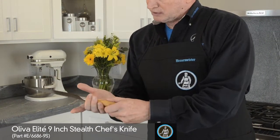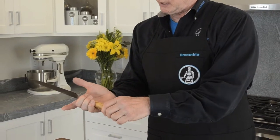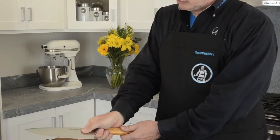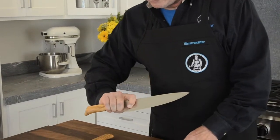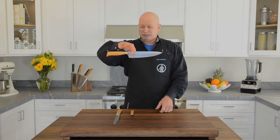The pinch grip is when you take three fingers: middle finger next to the bolster and the blade, thumb on the edge, and the index finger on the right side, and you pinch the blade. This gives you the ultimate control over your longer chef's knife.